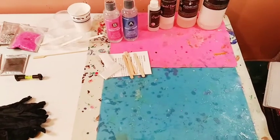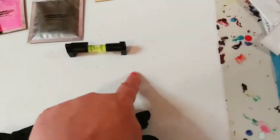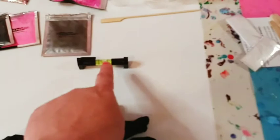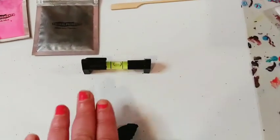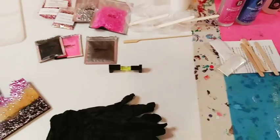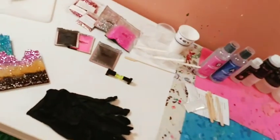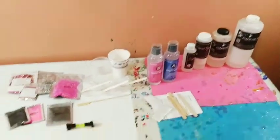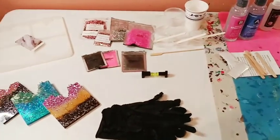The third thing in preparing your area is make sure your table is balanced. This is called a level — the little air bubble in the center means your surface is balanced. If it's going to one side, your table is off. Make sure your area is balanced, because when you pour the resin it may tip and not level out. A lot of resins are self-leveling, but they still need a level surface.